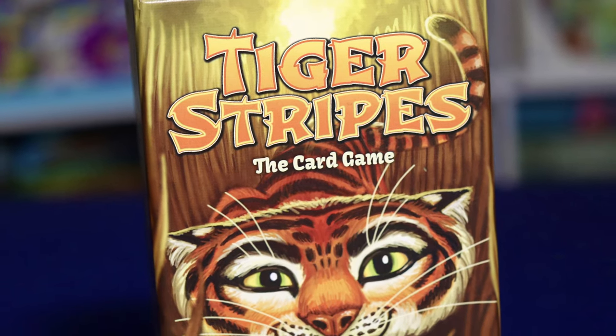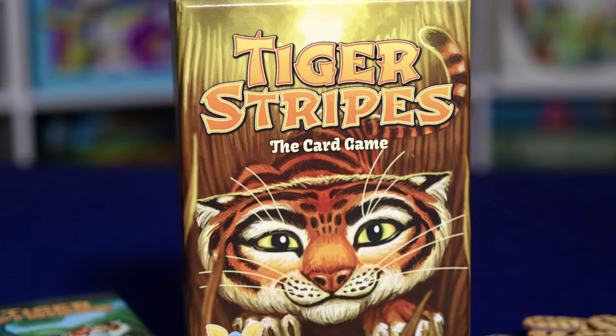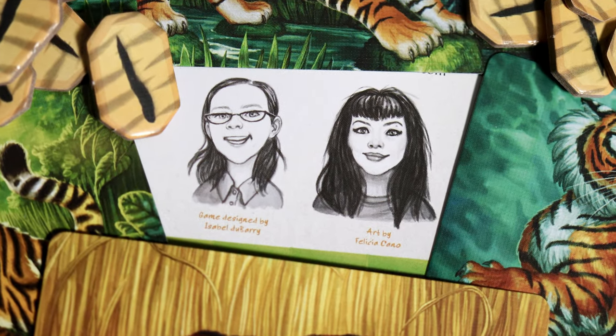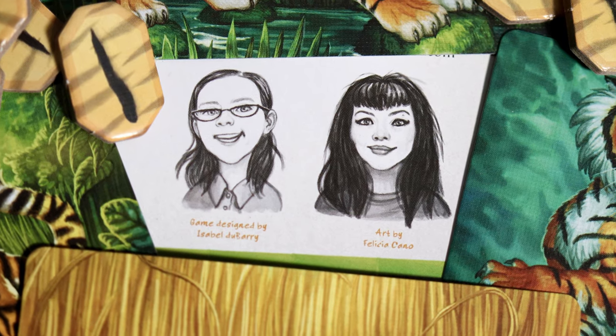This game plays 2-4 players and lasts approximately 15 minutes and is recommended for ages 7 and up. The game is designed by Isabelle Dubarry with artwork from Felicia Kano, and it is published by Flying Meeple, who were kind enough to sponsor this video. And now, why don't we take a look at the table.